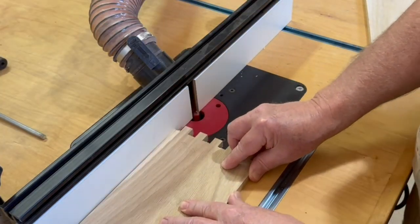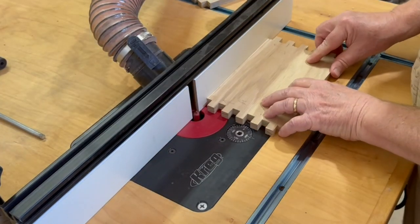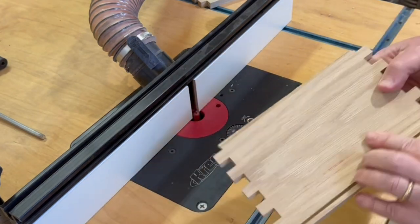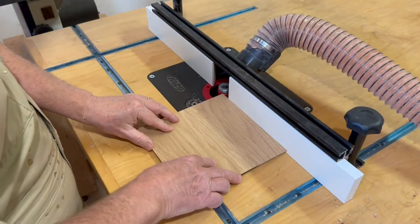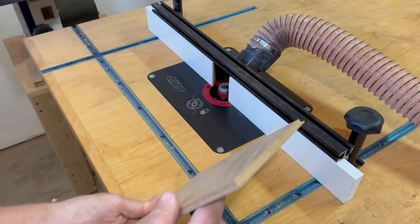To cut the slot for the padauk insert on the top I'm using a half inch straight bit on the router table. I cut the notch on the bottom panel with a rabbeting bit.